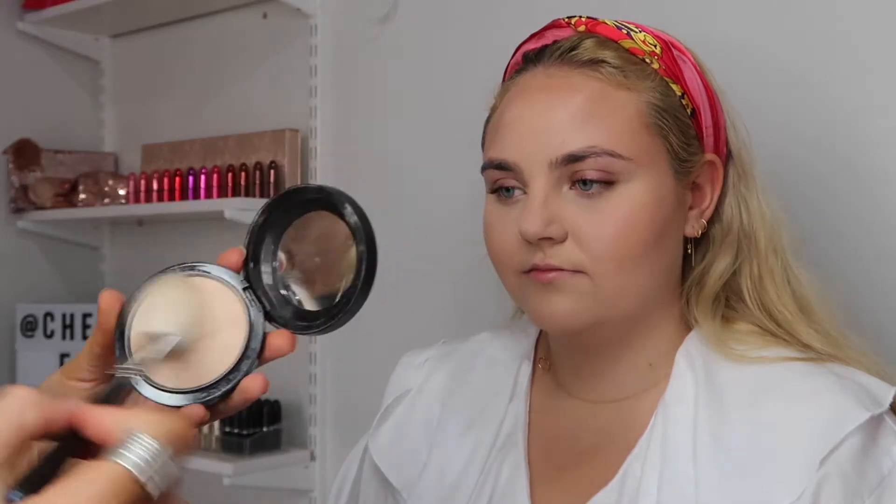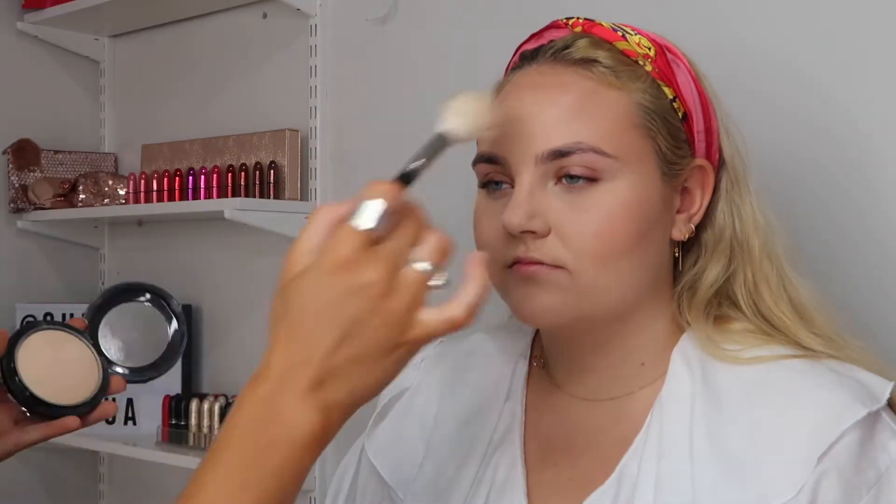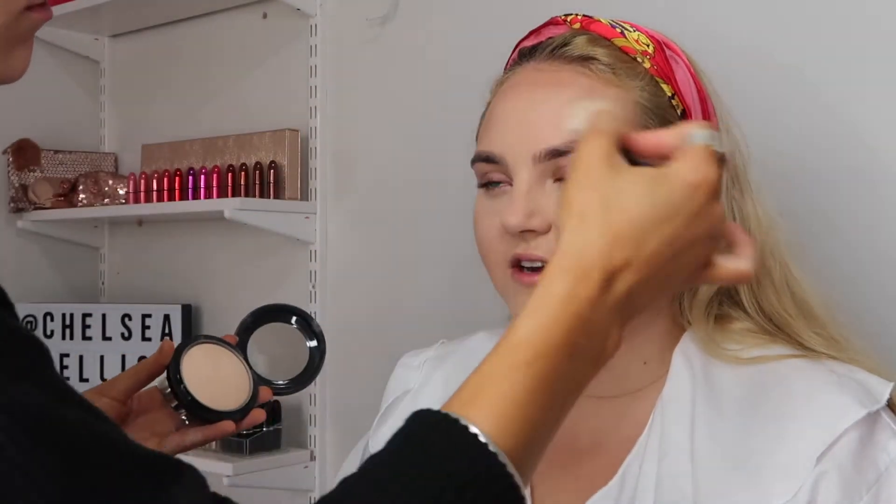I do like the skin to have quite a natural finish, so I'm going in with the MAC Cosmetics Light Plus Mineralized Powder and just buffing this all over the skin really lightly to give a natural kind of sheen.